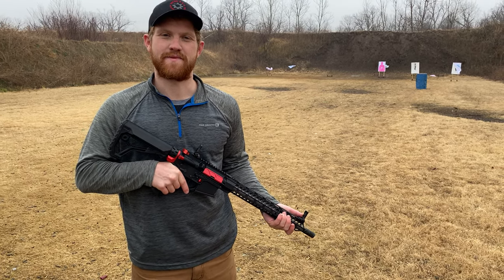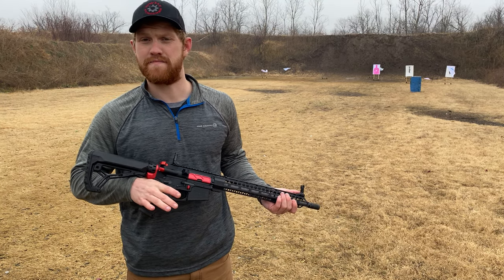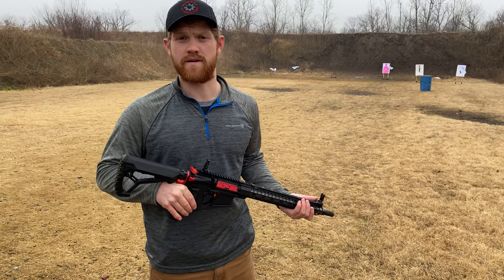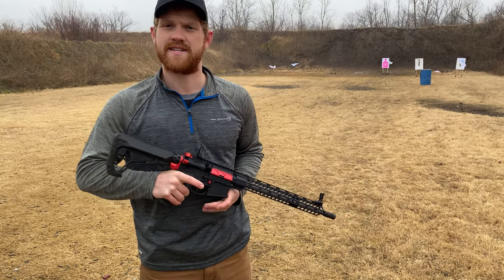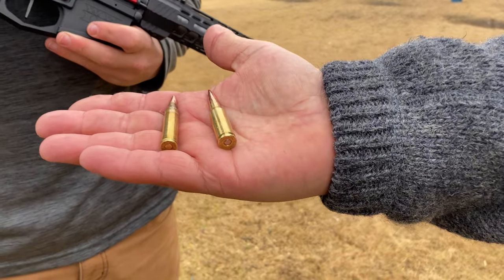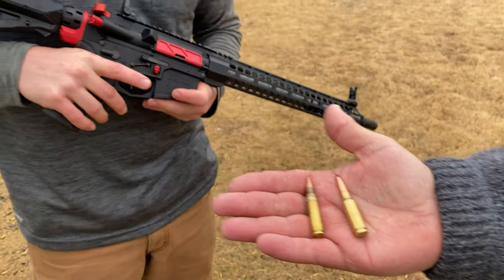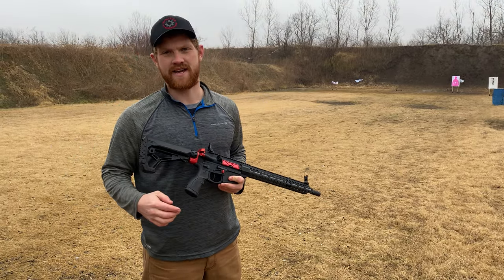Hey everybody, this is Austin with WW3 Firearms. Today we got a little something special for you — this is the first of many in our line of six millimeter ARC rifles. Some of you might be asking yourself, what is six millimeter ARC? It's kind of the new kid on the block. Our friends over at Hornady decided hey, we need to do something better. This right here is your standard 55 grain 556, and this right here is a 108 grain six millimeter ARC — that's Hornady match ammo. We said if we're gonna shoot it, we need to use the guys who made the round.